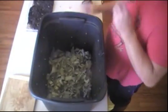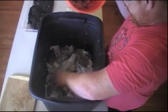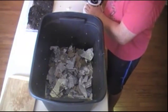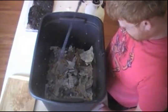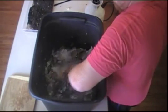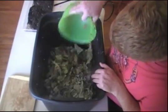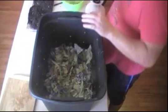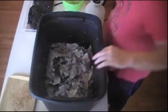Looks good. Let's add another layer of paper and cardboard here, give it some more water. Add some water, then give it a quick little toss — like a salad, a salad for worms. Add the rest of it, then a last layer of cardboard, newspaper, and some more water.